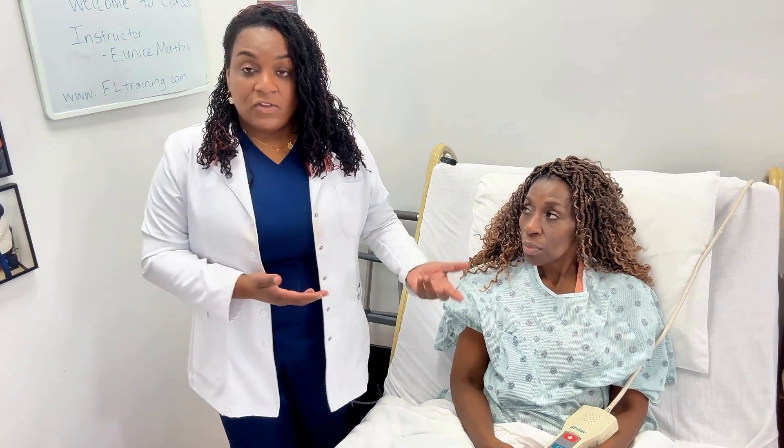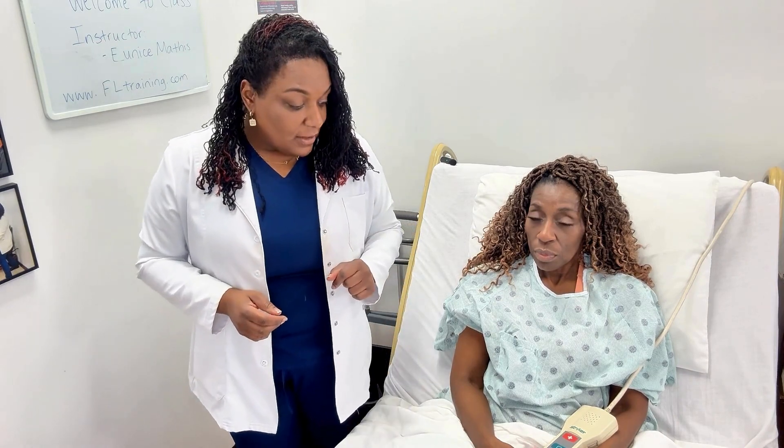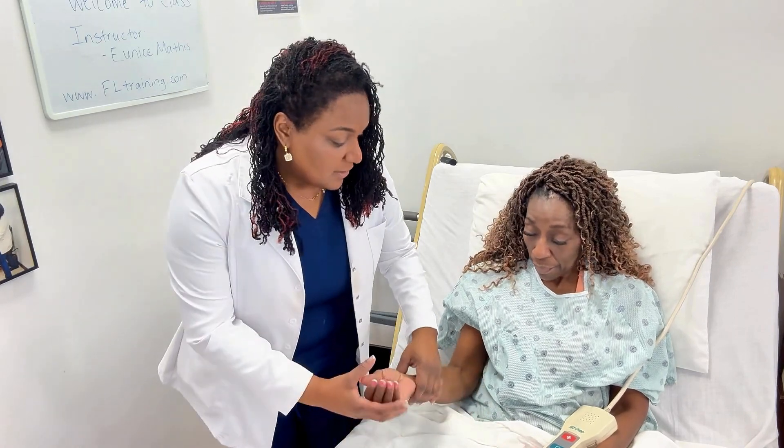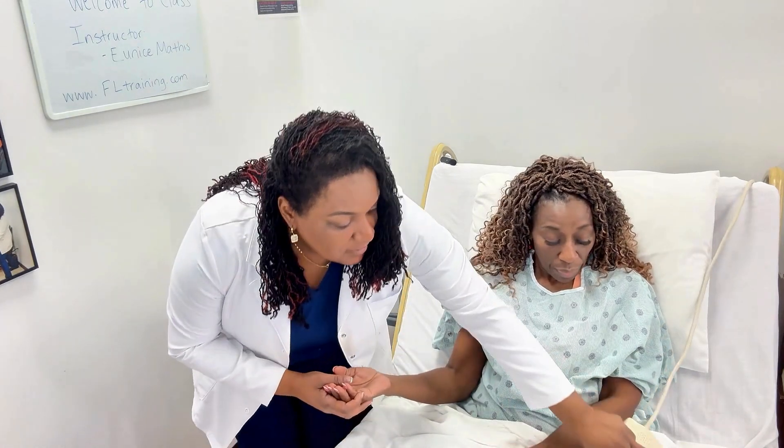If you come up to your patient and your patient is talking to you and responding, do not go for their carotid pulse. Carotid pulses are for emergencies only. To locate the radial pulse, I'm going to ask Mrs. Loretta if I can hold her hand, and I'm going to move the call light out of the way because we won't be using it right now.